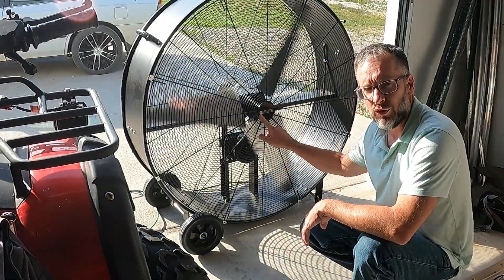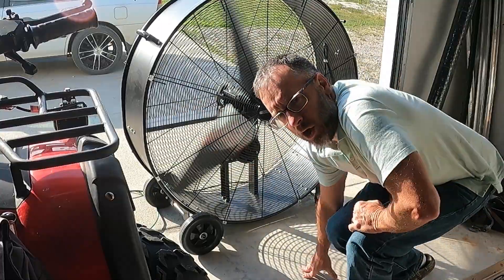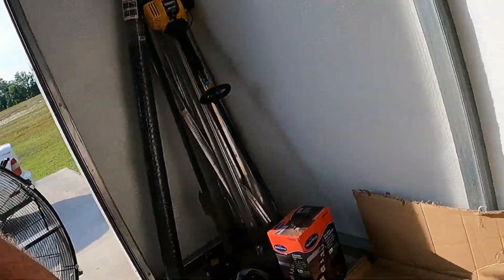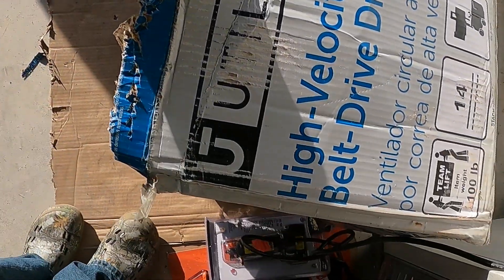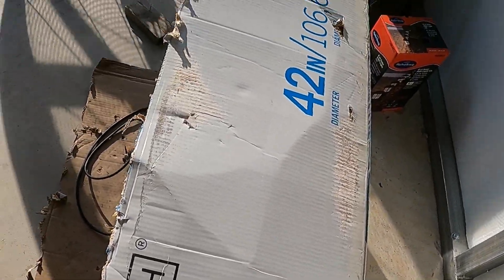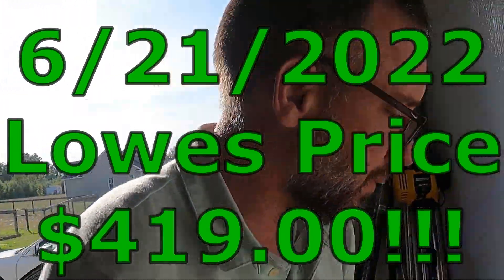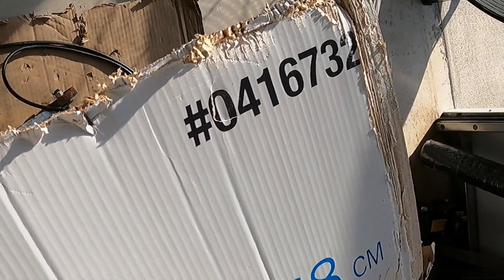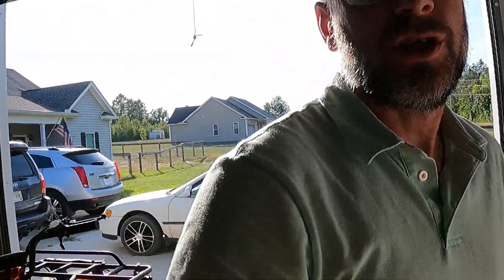Today I'm going to do a review on this Utilitech shop fan. You can pick these up at Lowe's. It came in this big old box — it's a high velocity belt drive drum fan, 42 inch. It is not cheap.